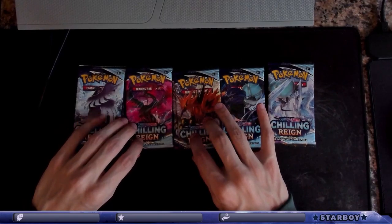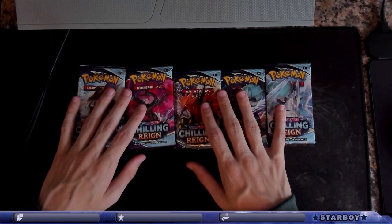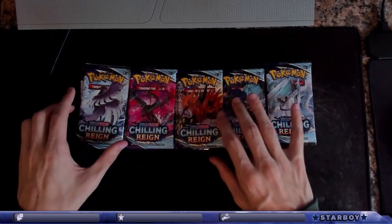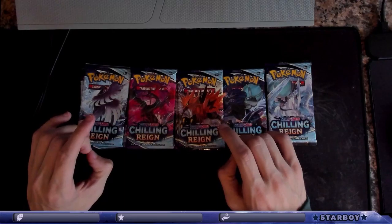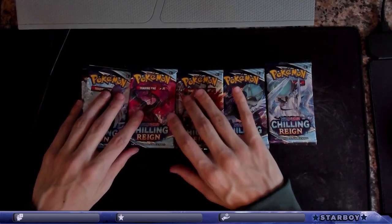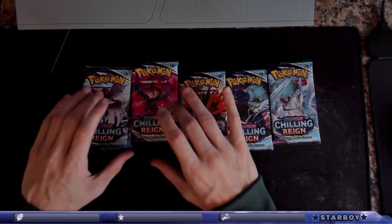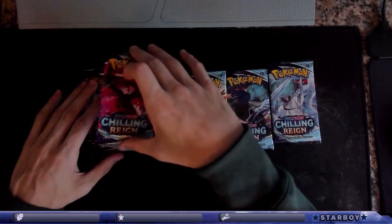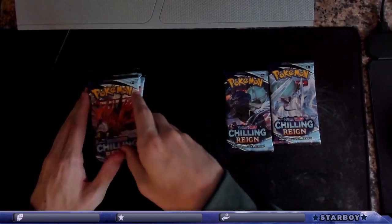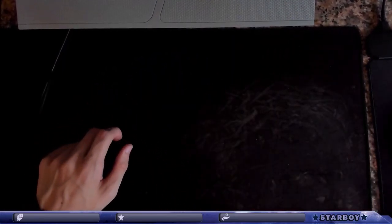You pulled a Charizard VMAX in the first pack and I'm shutting the stream off — it was fun! I'm not mad that you got it, that's insane, that's so dope. I bought three boxes and another thing of packs today and spent way too much money. Wasn't rainbow still though — Charizard VMAX is badass.